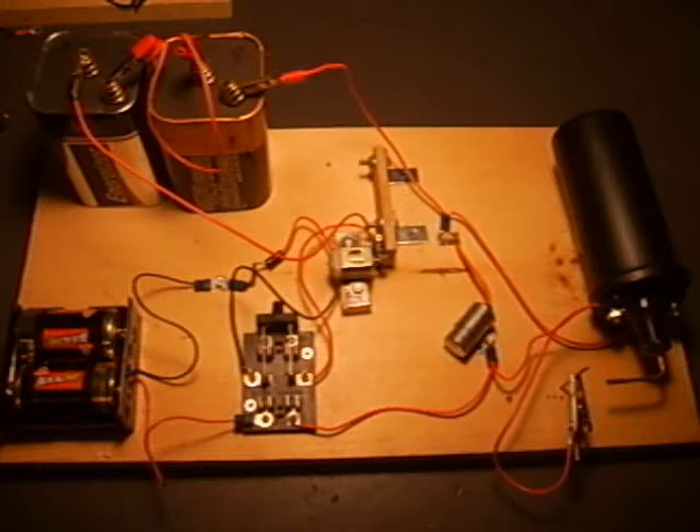If you would like to see more of this project, simply click on the link in the description on your right. That's www.primeline-america.com/high-voltage. Thanks for looking.